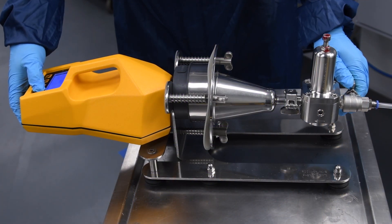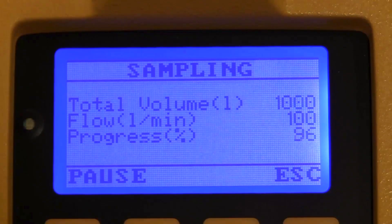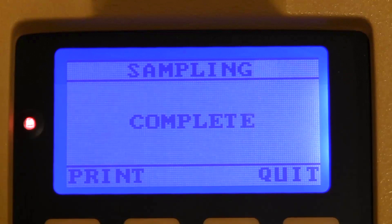Open the gas valve while pressing GO on the instrument. A signal will alert when the sampling process is completed and the programmed volume is reached.